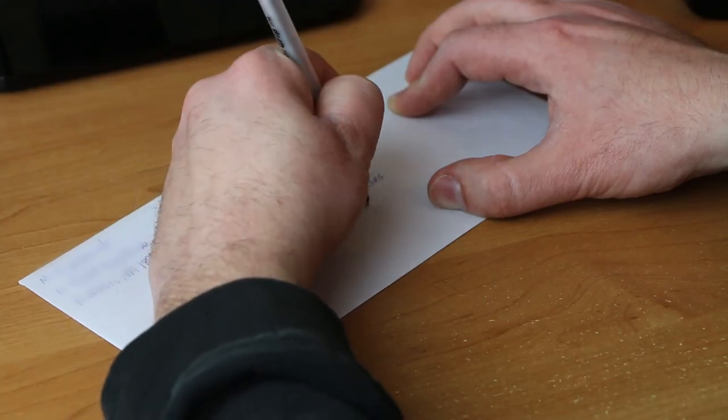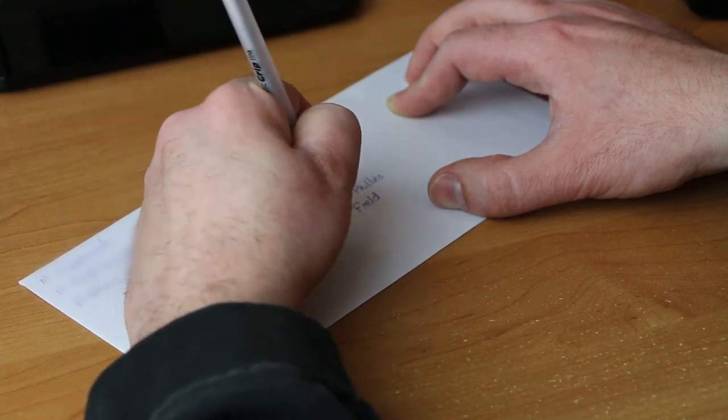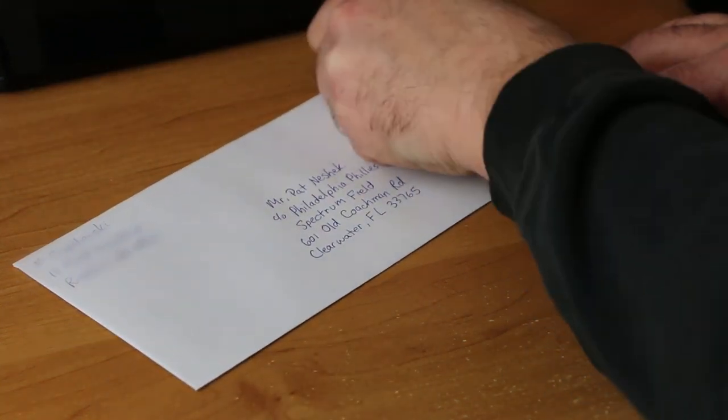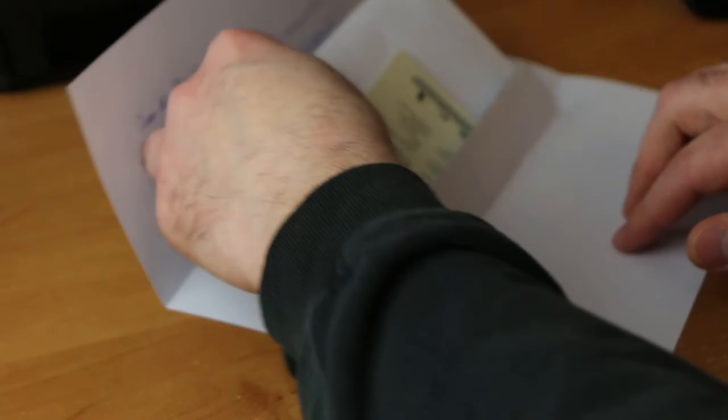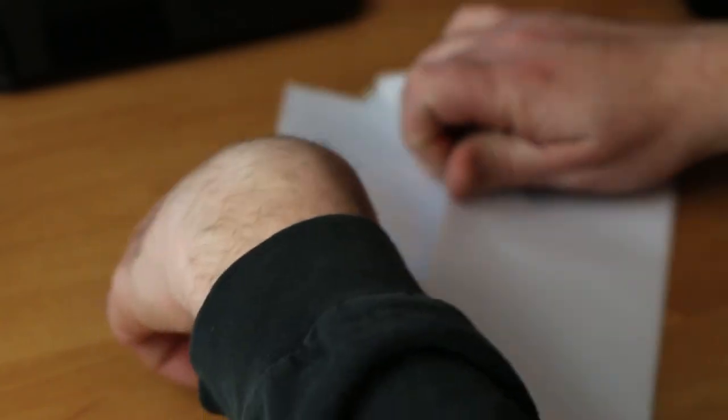Finally, we need to fill out the outer envelope. Make sure you have the correct address — fill out the player's address, and since you're most likely sending it to a team you'll say care of the team. Put your return address at the top left and make sure you have proper postage. Most of the time you can get away with a regular forever stamp. Every now and then if you're sending thicker cards or more cards you may need to bump up the postage a little bit.